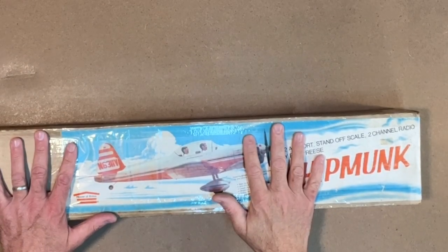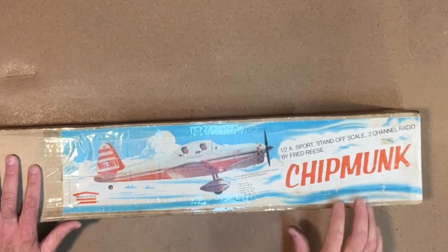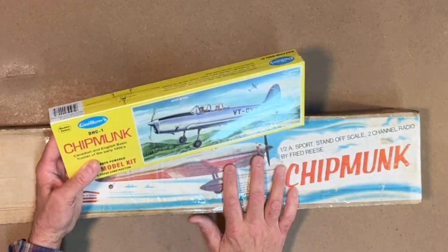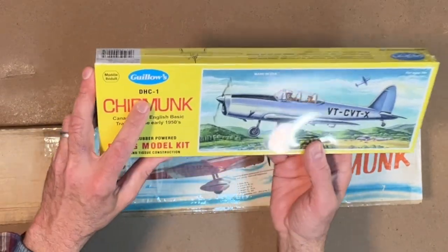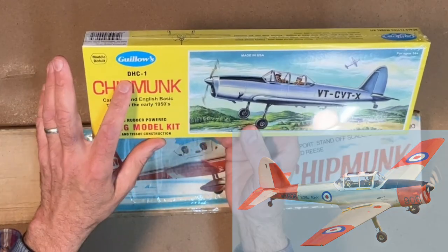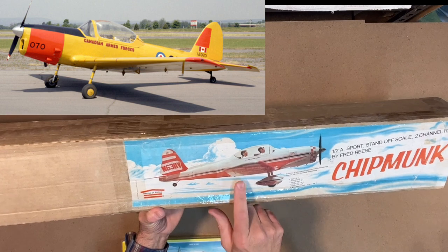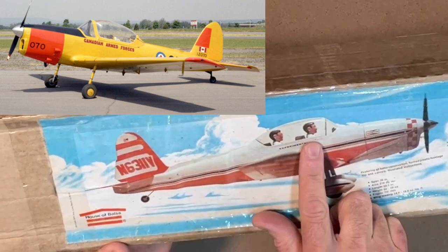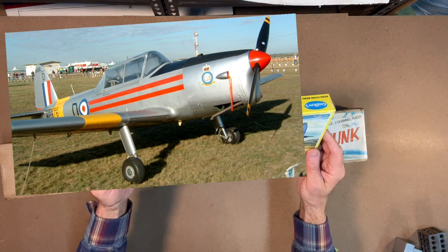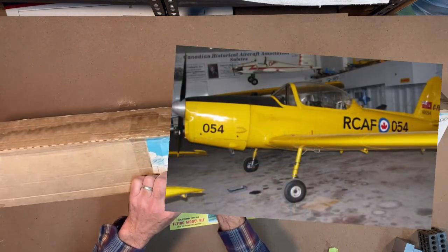Before I open up the kit I want to take a little look at the actual Chipmunk — the original plane — and give a bit of history. I'm not an expert so don't hold me to everything. The Chipmunk was developed by the De Havilland company. The original was the DHC-1, a military trainer built shortly after World War II with a birdcage canopy. This House of Balsa version is the DHC-1B, which has a bubble top canopy. The DHC-1A was used by many different countries as a military trainer; I don't think the United States ever used it. The later version was the DHC-1B.